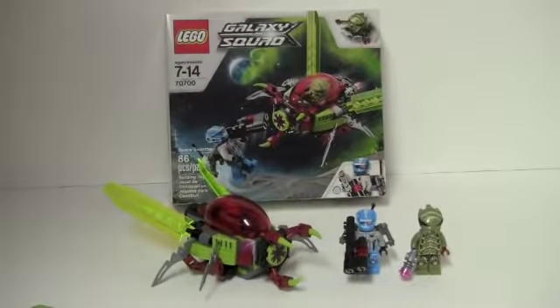Hey guys, this is Chris from Superbrick Reviews, bringing you a review on the brand new 2012 Galaxy Squad set, the Space Warmer.